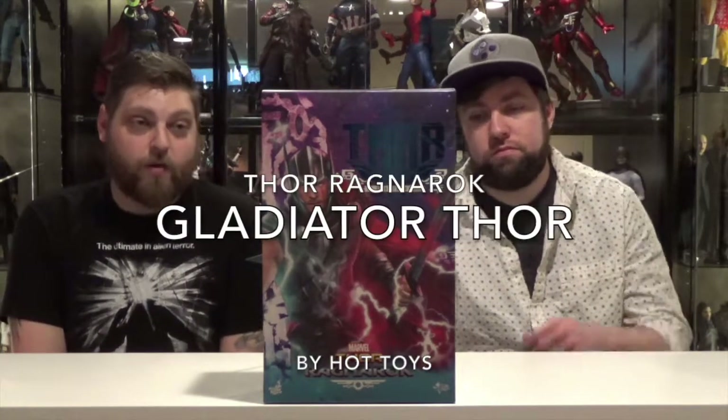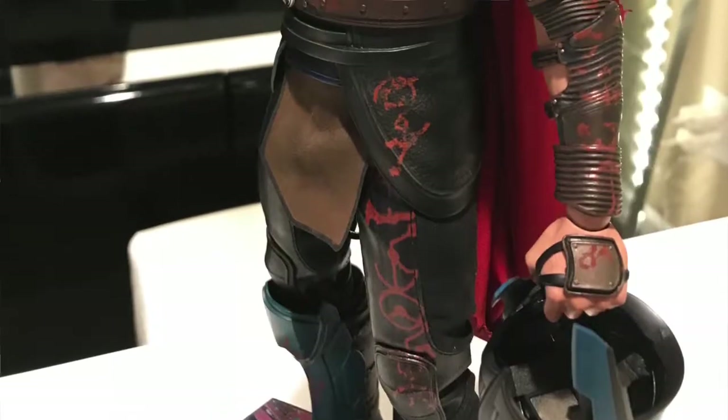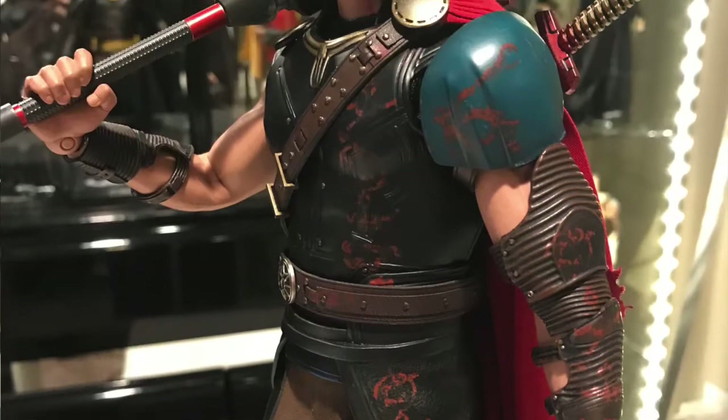Hey everybody, welcome back to another episode of Double Down Reviews. I'm Tyler. I'm Tim. And today we're reviewing Hot Toys Thor Ragnarok Gladiator Thor. There he is, looking awesome. He's pretty cool.